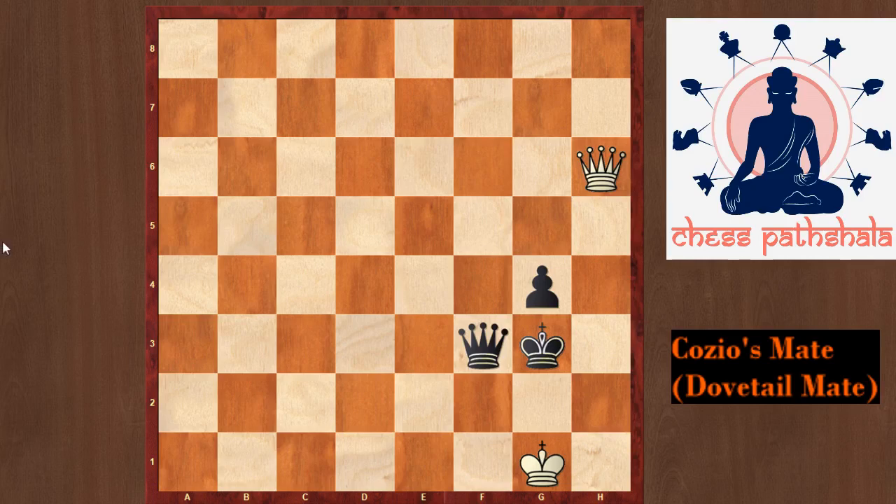Hello friends, in this video we will learn about Cozio's Mate. It is a common checkmating pattern named after a study composed by Carlo Cozio in the 17th century. Another name for this mate is Dovetail Mate, because the configuration of pieces checkmating the king appears like a dovetail.